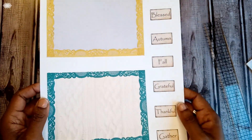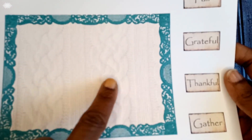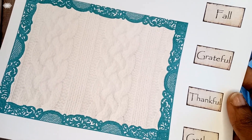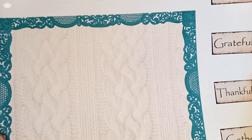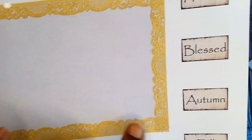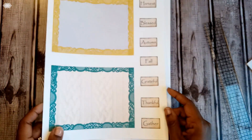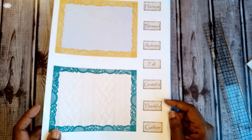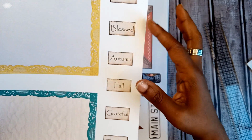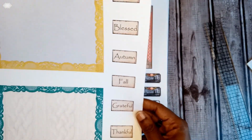On this page there are two journaling cards. One has a cable knit sweater background and a deep teal lace — because you are not going to make it through a winter back home without a sweater wardrobe. Sweaters and leather are essential to block that cold air. One card is light gray and the other is a mossy green. In the fall you begin to layer sweaters, jackets, hats, and scarves, but you still want to look cute — so out comes the lace and the variety of color. Off to the side I have some fall tiles: harvest, blessed, autumn, fall, grateful, thankful, and gather, which you can cut out and add to your journal pages.